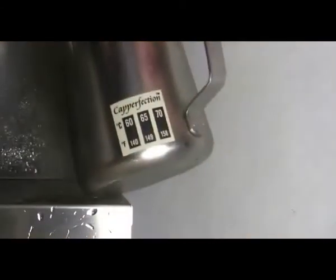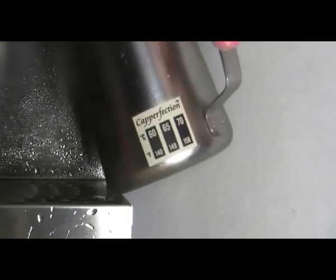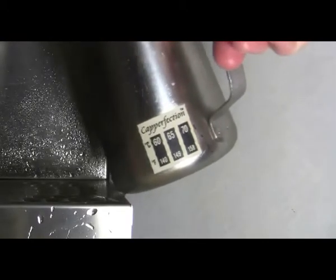You could use a thermometer inside the jug, but then you have to take it out and clean it every time. Who's got time for that?